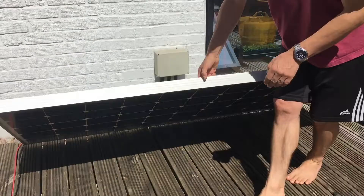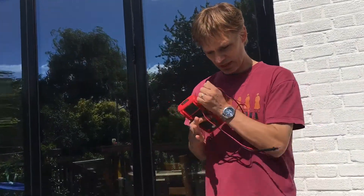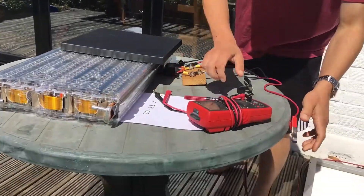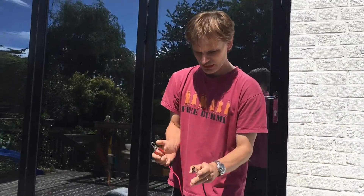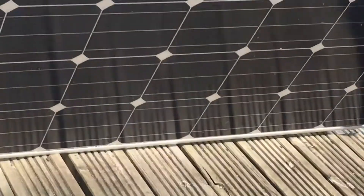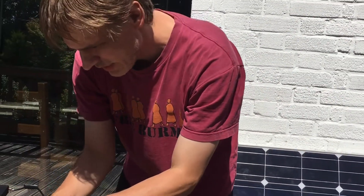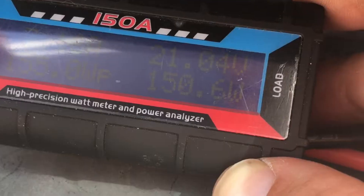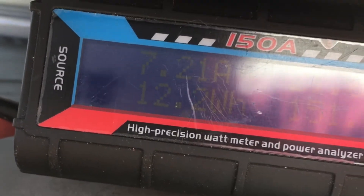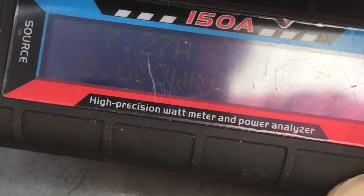First, we're going to lay the solar panel down so there's no current coming from it. We have the solar panel attached through this circuit with the voltmeter and power meter, and we simply attach it to the battery — negative to negative, positive to positive. Now I'll lift up the solar panel into the Sun so power will be going into the battery. You can see via this power meter it's charging at 21.04 volts and seven amps.